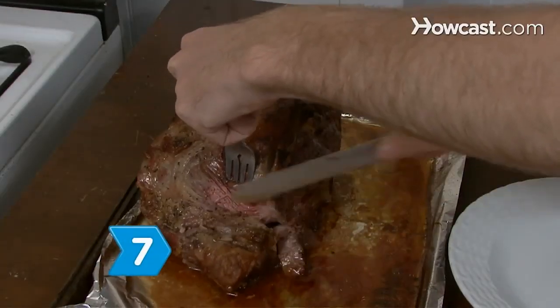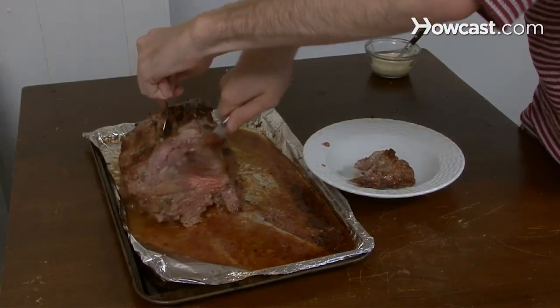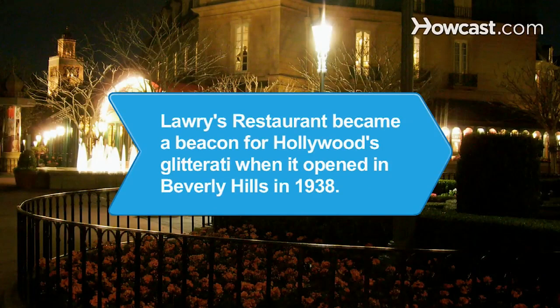Step 7. Carve the roast with a long, sharp knife and serve the slices with small dishes of drippings for dipping. Did you know? Lawry's Restaurant, which specializes in prime rib, became a beacon for Hollywood glitterati when it opened in Beverly Hills in 1938.